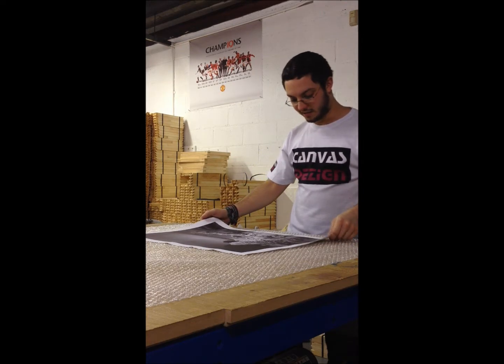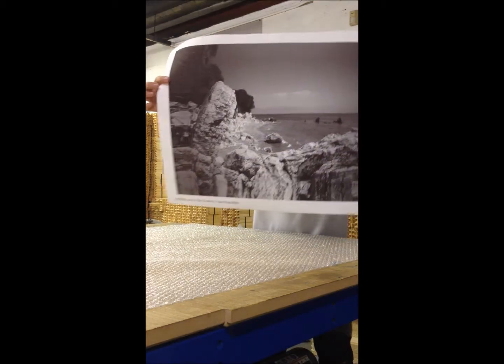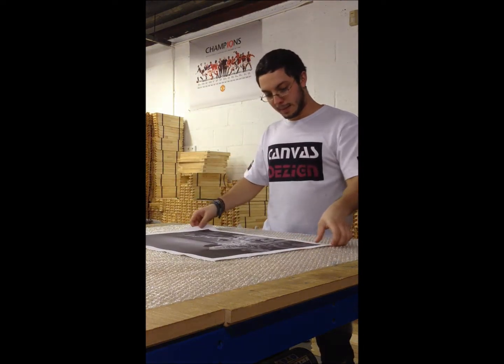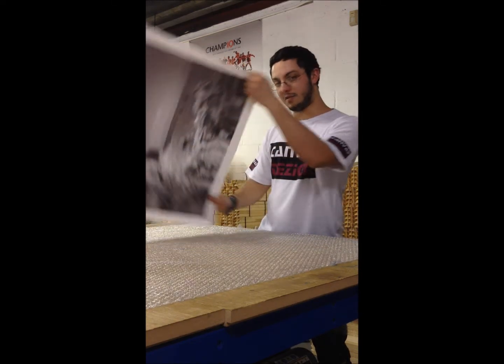Alright, so I've got the print here — what we're going to lacquer. It's a black and white one, so it will look brighter once it's lacquered. I'm going to frame it quickly now and lacquer it once it's on the frame.